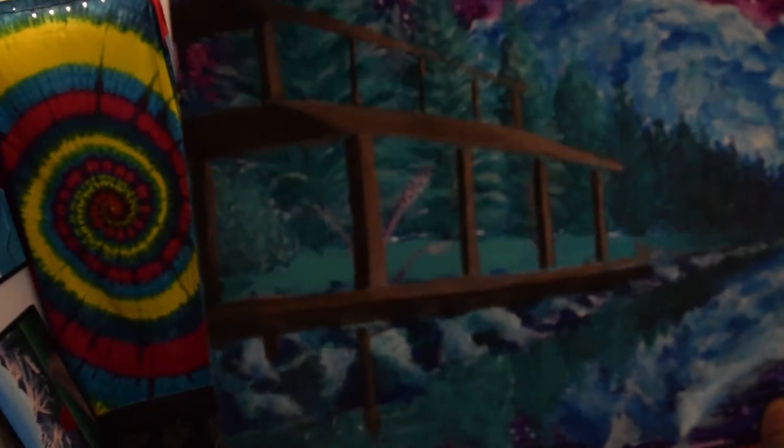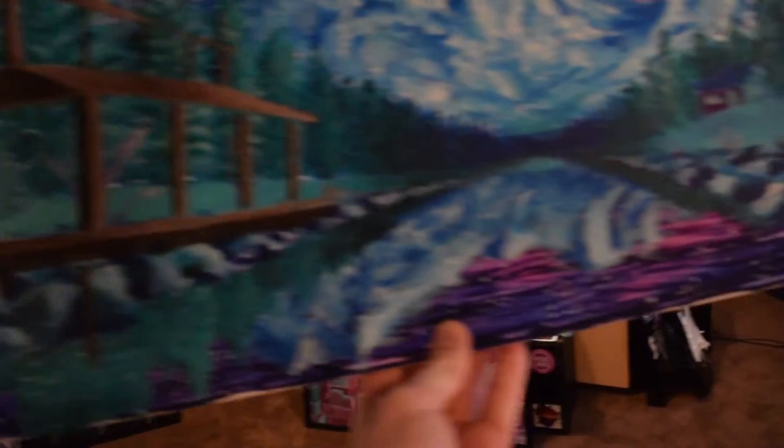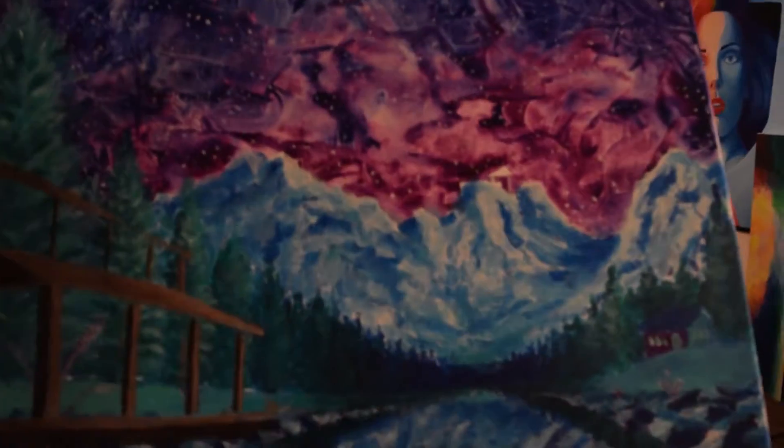I never finished this — this is the lead singer of Cage the Elephant, Matt Schultz. Probably could finish that pretty quick, but I don't have time. This is a crazy landscape I was making up forever ago — pretty sweet mountains, pretty sweet sky. I was going to have some crazy architecture, a little cabin, a little river in the middle reflecting everything. But yeah, this is my studio.